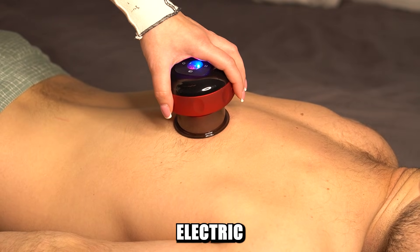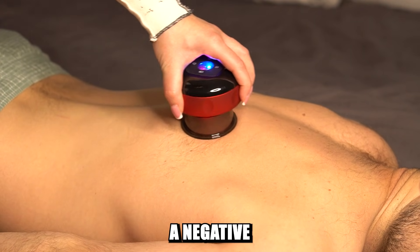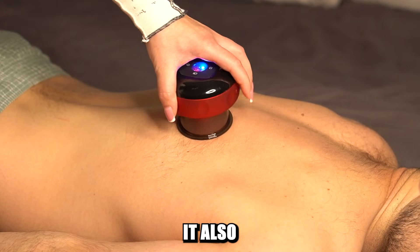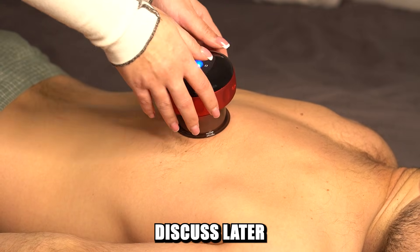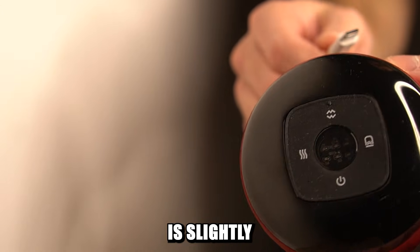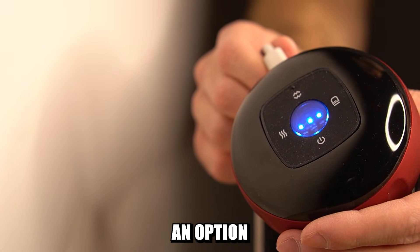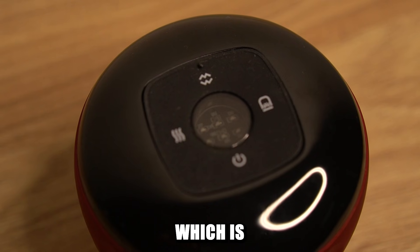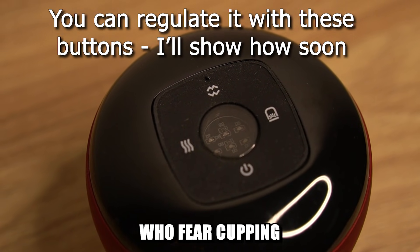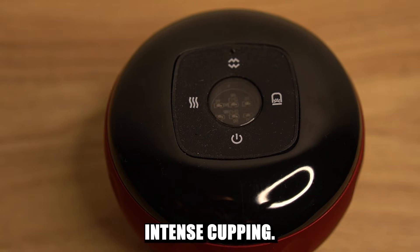The difference with an electric cupping device is that it uses a pump to create a negative pressure inside. It also has a heating feature which I will discuss later in the video. The electric smart cup is slightly better than the traditional one because you have an option to regulate the pressure, which is very useful for beginners who fear cupping and for practitioners who prefer more intense cupping.